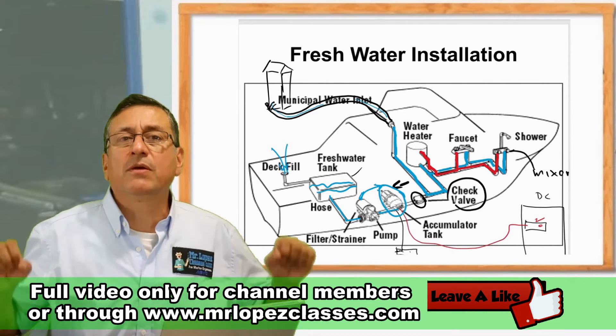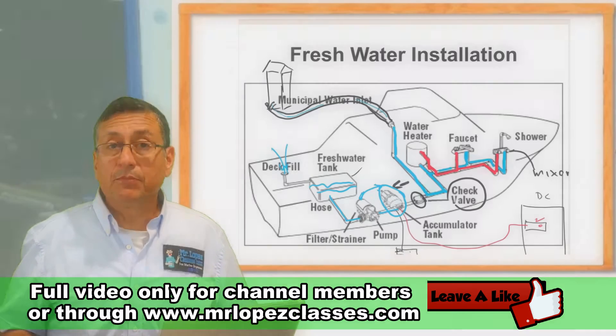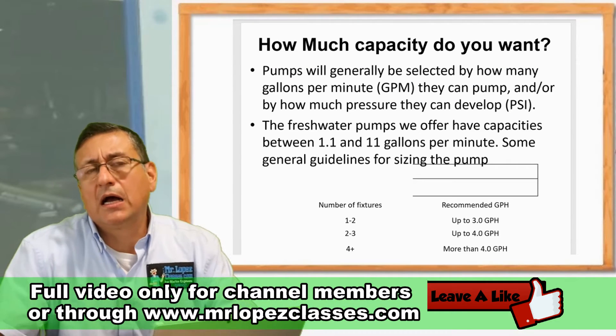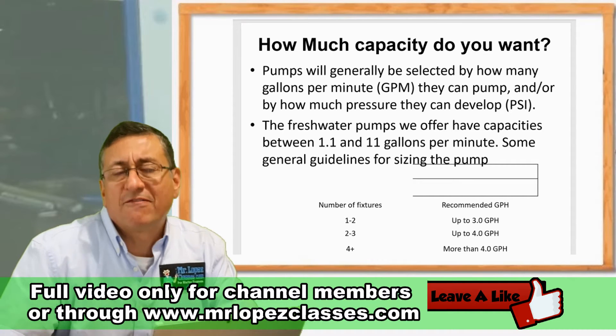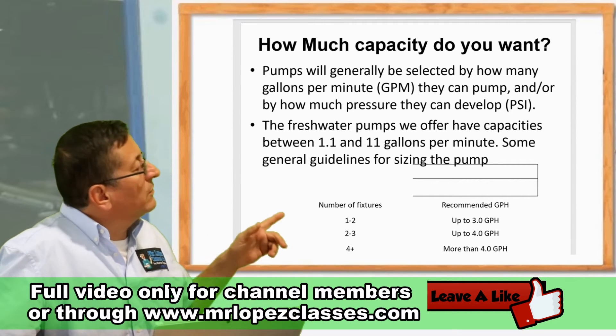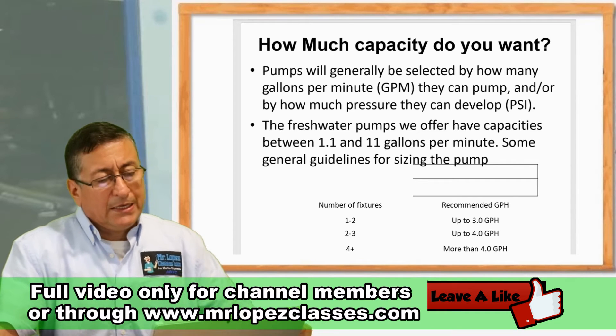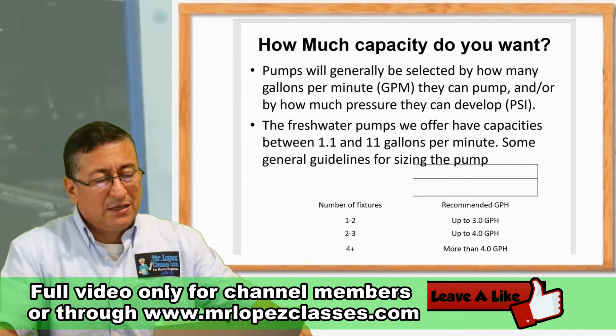If you have more than four outlets, you need an on-demand fresh water pump with a capacity of more than four gallons per minute. That's not complicated.